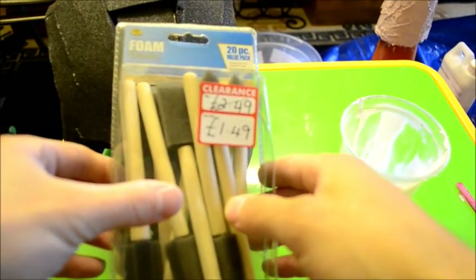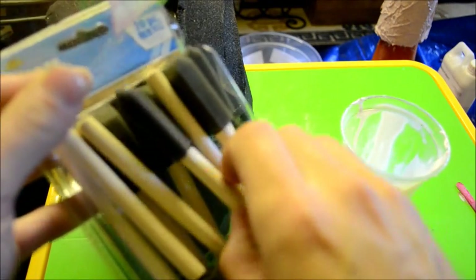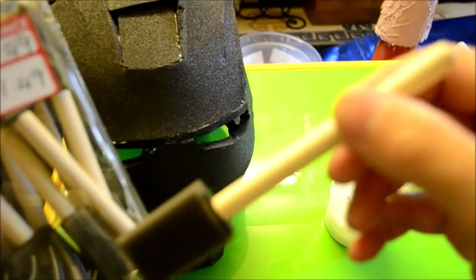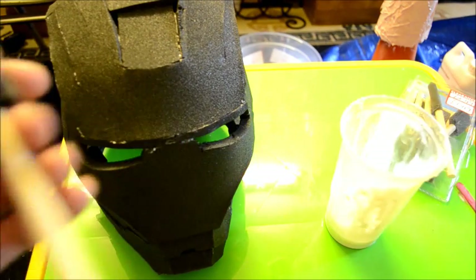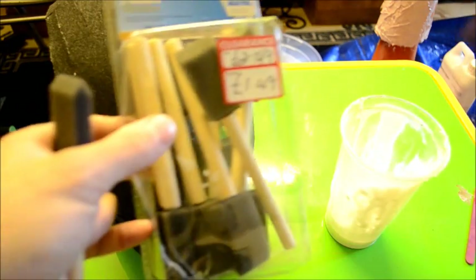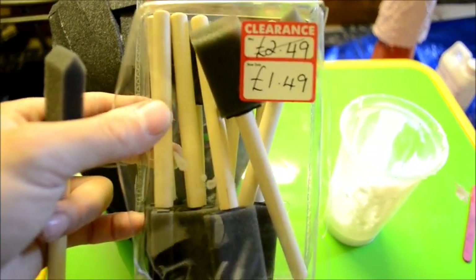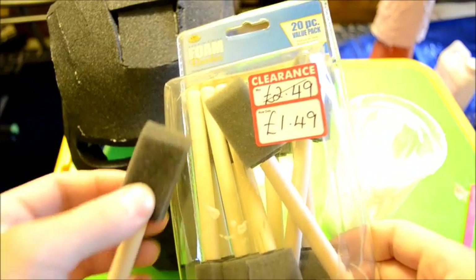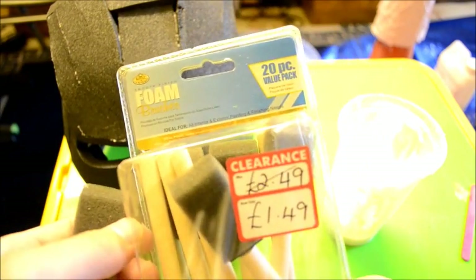I'm using foam brushes that I bought quite a while ago, originally for making a paper card Pepakura build. I thought I'd use them for fiberglass, but foam brushes don't react well to resin - they ended up melting - so I used normal brushes for that. These foam brushes are from a local arts and crafts store, they were $1.49 on special, normally $2.49 for 20 brushes. Because PVA glue is water soluble, you can wash these out after use, let them dry, and reuse them again.